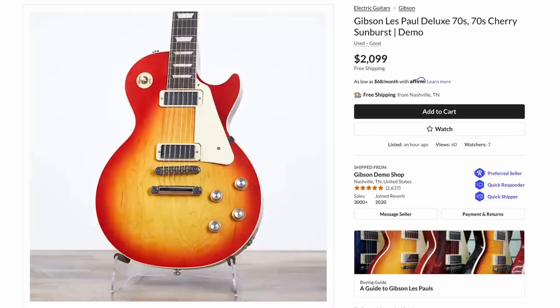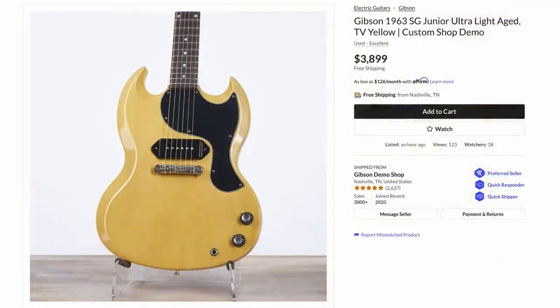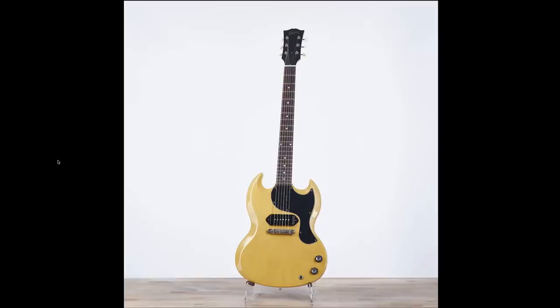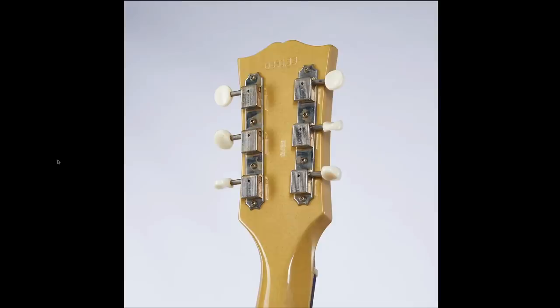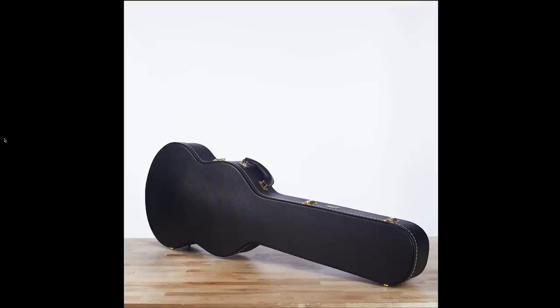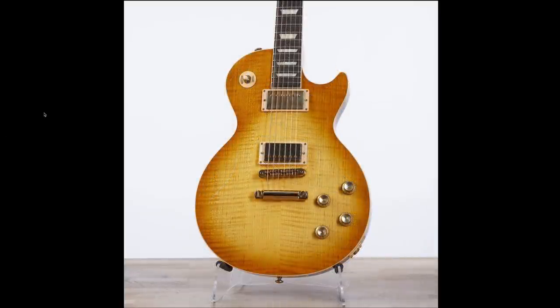Then we go from that to an obnoxiously bright Les Paul 70s Deluxe in cherry sunburst — not much more to say about that besides the cool wood grain. There was also a Murphy Labs Ultra Light Age TV Yellow SG Junior. TV Yellow is just an awesome finish, especially on Les Paul and SG Juniors. You don't find these too often in the demo shop, and I'm still honestly confused why aged guitars even end up here — they must be customer returns or something.